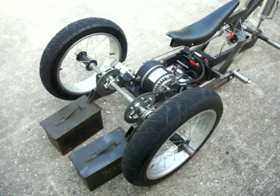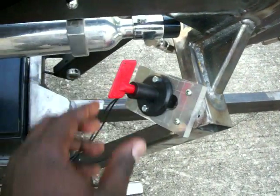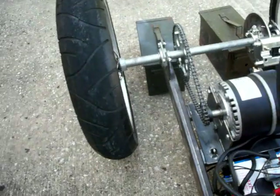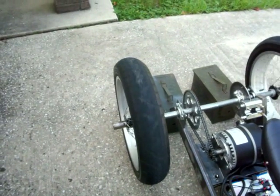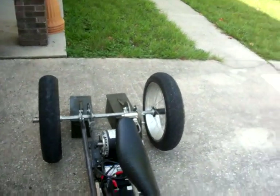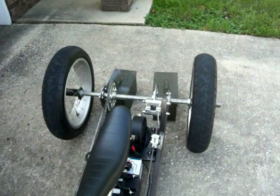I've got the back wheels sitting on a couple of ammo boxes here, just barely off the ground. We'll turn her on — you can kind of see the green light there telling you it's on. We'll hit the switch here. You can do a quick test of the brakes too — stops it pretty good. It actually does that when you're riding it too.